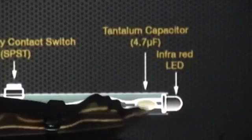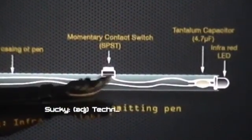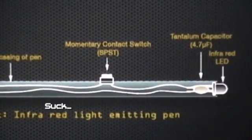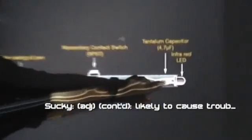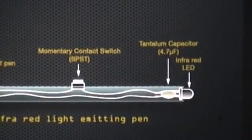The main difference is that I've stuck a tantalum capacitor in here. The reason I did that was because I got a rather poor switch — we couldn't get decent switches. The one that was in there wasn't great, so if you hit the button it might give more than one pulse. I put the capacitor across the LED to dampen any of the scratchy touches of the switch.